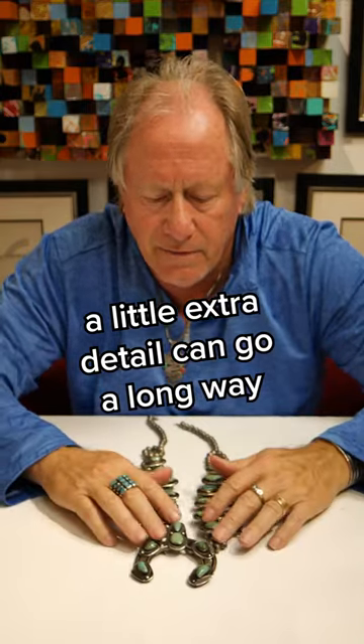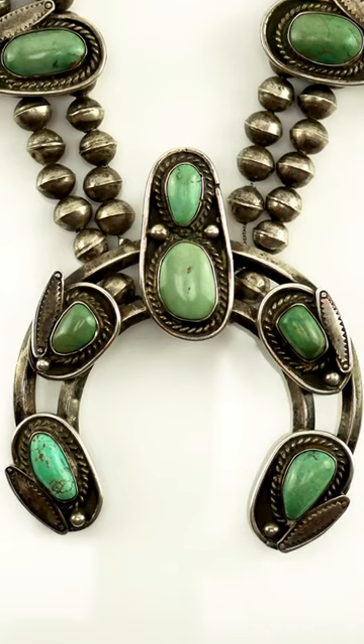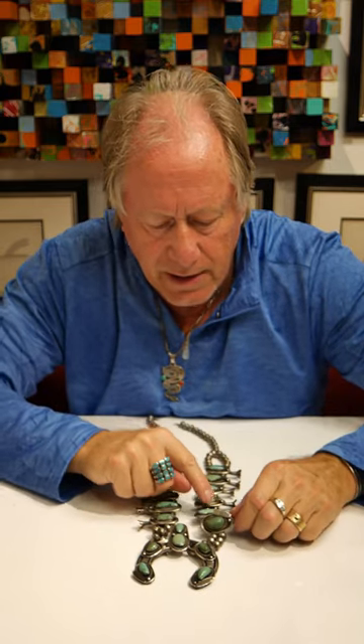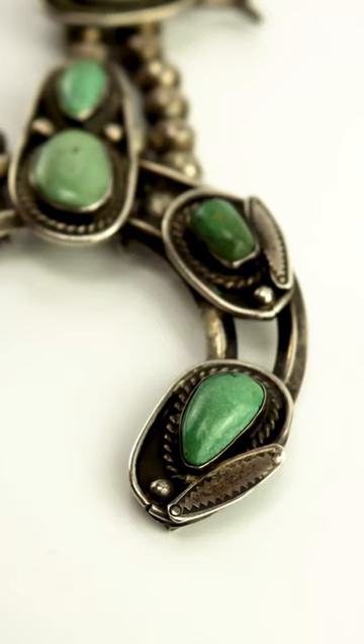I got this lovely 1950s squash blossom — all natural stones, unsigned, great patina. But there's one thing I really like about it and why I want to share it: these little plates that she put on each part of the squash blossom.